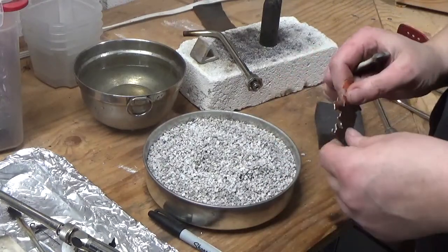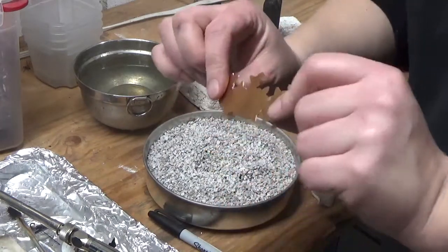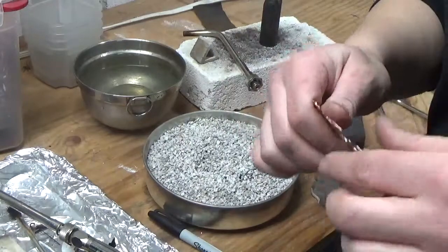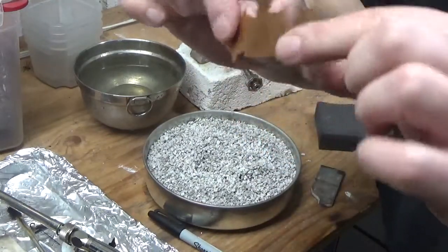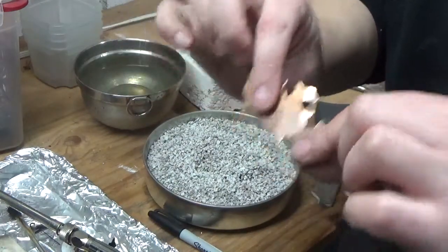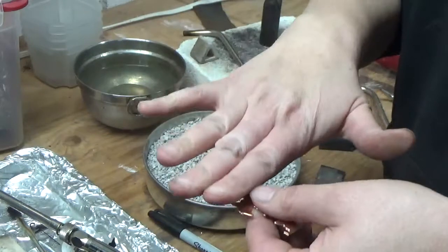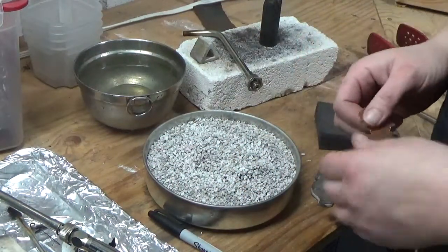We're going to talk about annealing metal and the purpose behind it. A lot of times when you get metal in the mail or when you go to the scrapyard — see how one side is really nice and the other side is really shiny — it's so hard you can't really bend it. You can force it, but it's really hard to manipulate the metal how you want, or to stamp on it, because the metal doesn't have any give to compress. So I'm going to show you guys how to anneal.